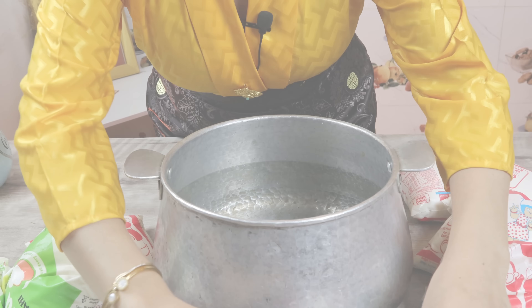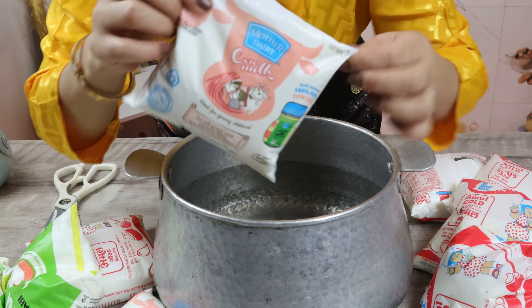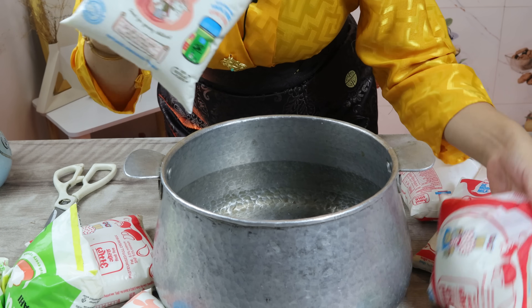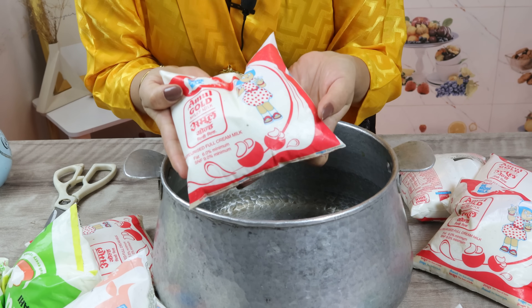Don't skip the video — you have to watch properly, then you can learn all things. I have two types of milk. Mainly cow milk, but I don't get cow milk, so I will use this instead.